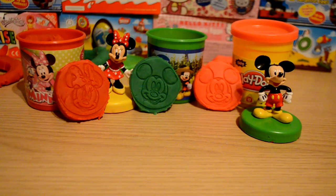Let me know in the comments below what was your favorite color dough and what was your favorite stamp. I hope everyone's having a fantastic day — as always, guys, thanks for watching and I'll see you next time.